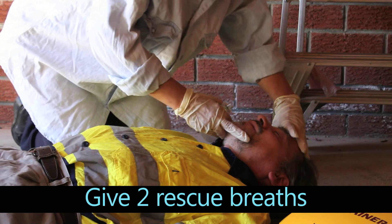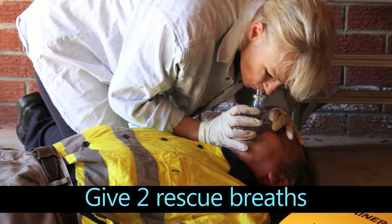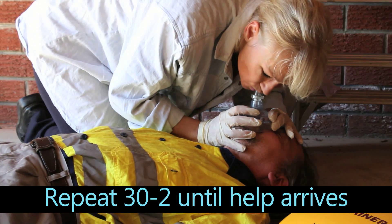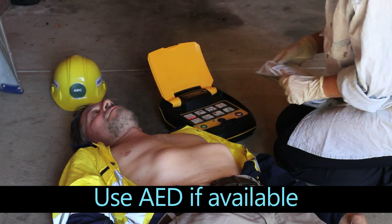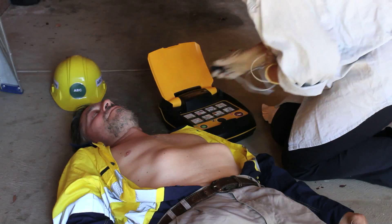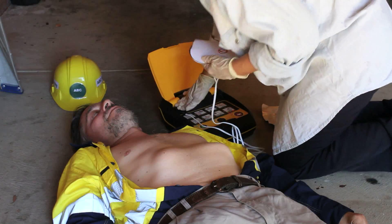Tilt the patient's head back and give two rescue breaths. Continue with CPR until help arrives. If an automated defibrillator is available, turn it on and follow the instructions. Plug in pads, insert connector firmly.